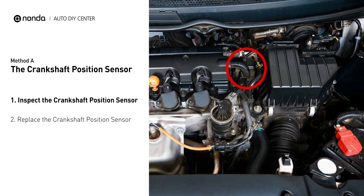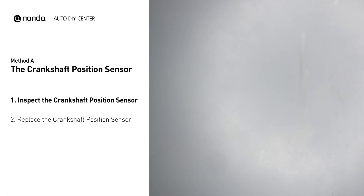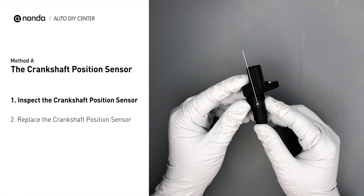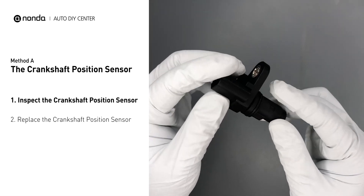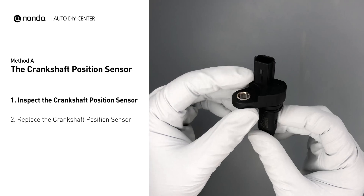The crankshaft position sensor is most often located on the front underside of the engine, and can usually be found mounted to the timing cover. First, carefully remove the crankshaft position sensor from the vehicle. Visually inspect the sensor to make sure it hasn't been contaminated by a leak from another engine component.